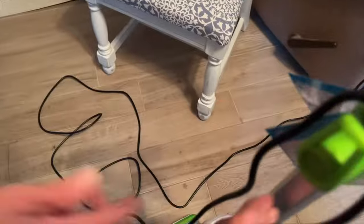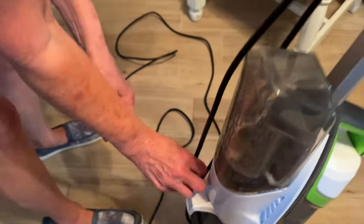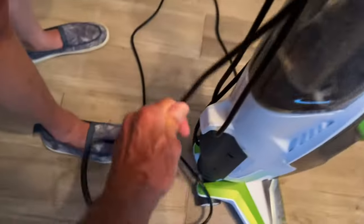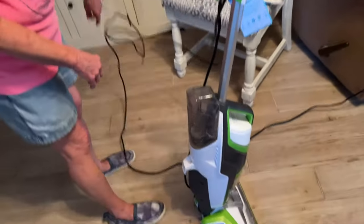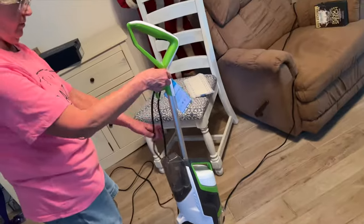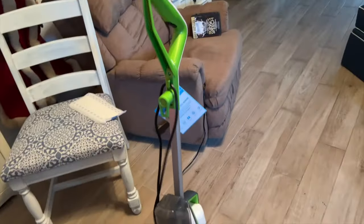This is for wrapping the cord. You wrap your cord like this, and it goes like that. This is how you do it, and then you unplug it of course. When you want to use it, you just pop that down and the cord just falls right off. This holds your cord so it doesn't drag on the floor. That's smart.